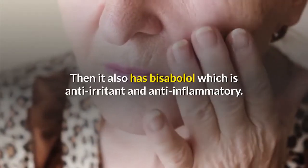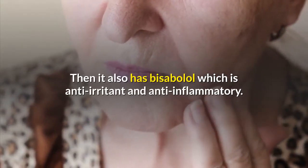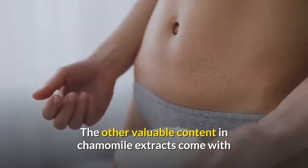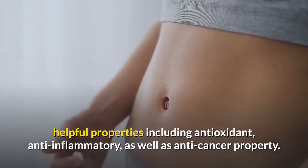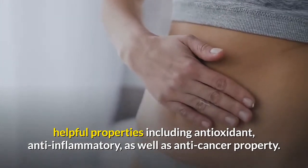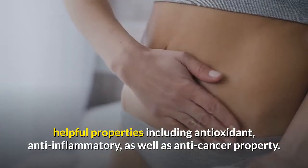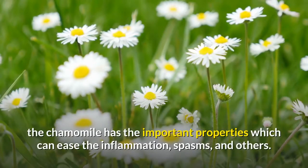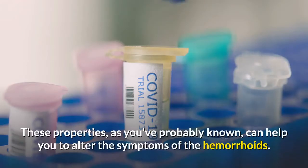For instance, chamazulene in chamomile is the anti-inflammatory property. It also has bisabolol, which is anti-irritant and anti-inflammatory. Other valuable contents in chamomile extracts come with helpful properties including antioxidant, anti-inflammatory, as well as anti-cancer properties.